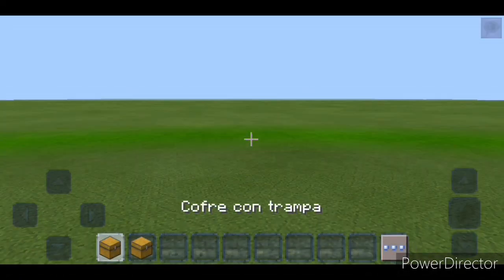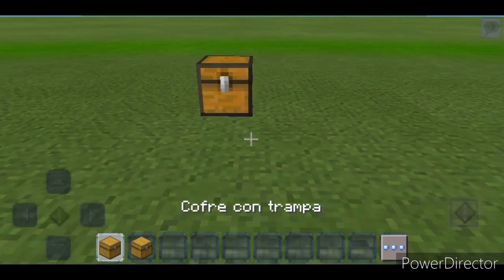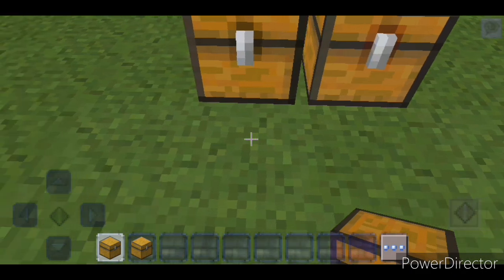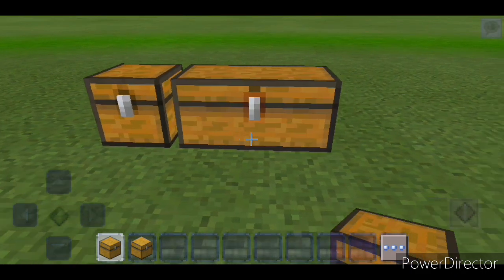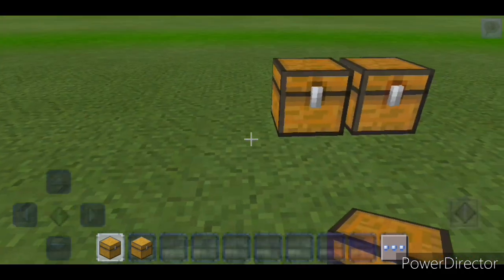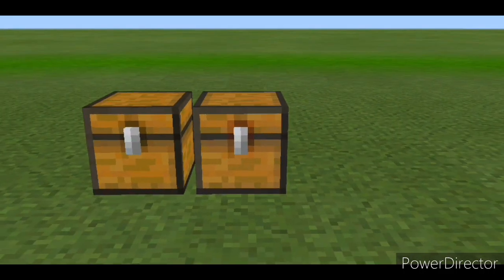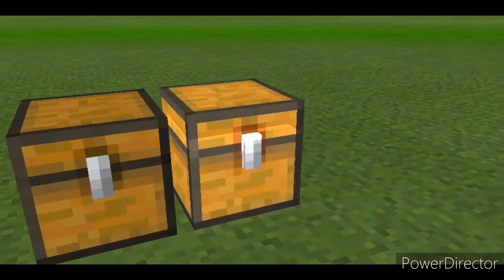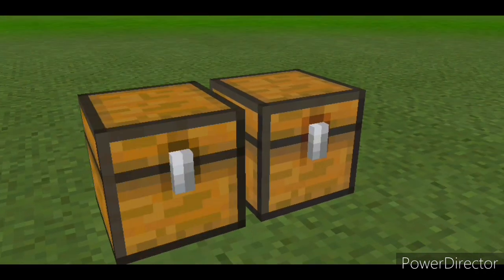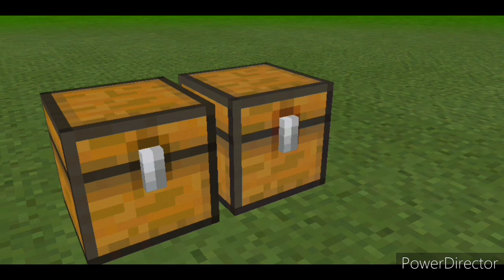Para el primer truco vamos a necesitar un cofre con trampa y un cofre normal. Si ponen el cofre con trampa así y el cofre normal así, se crean dos cofres que no se unen, lo cual se ve súper extraño. Normalmente si los pones juntos se unen, pero con esta combinación no. Puedes asustar a un amigo diciéndole que mire los cofres separados. Es el truco más simple, pero para asustar a tus amigos una vez y hacerlo súper fácil, está increíble.